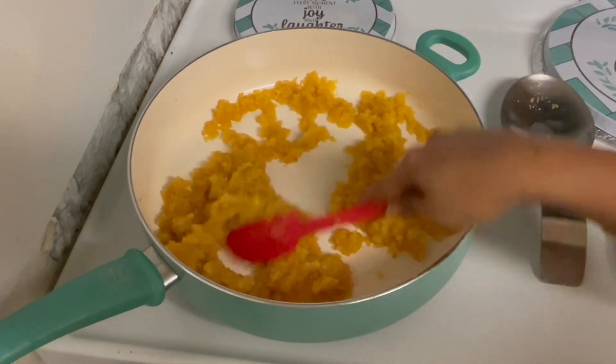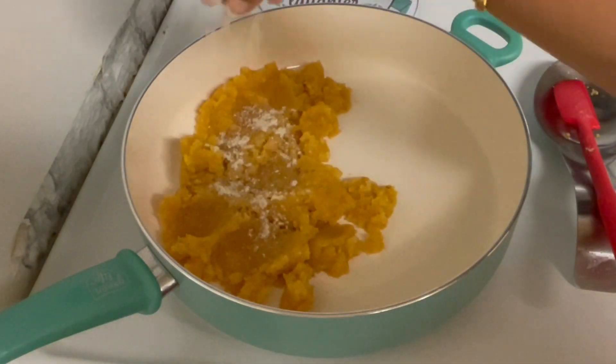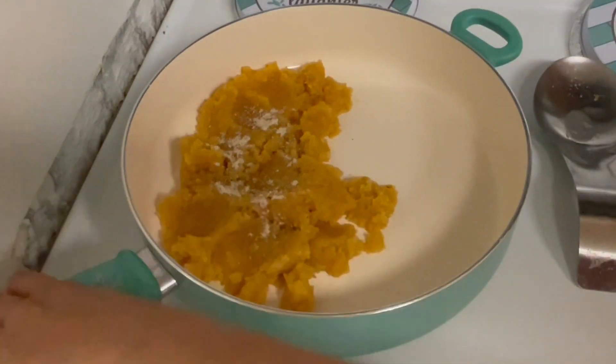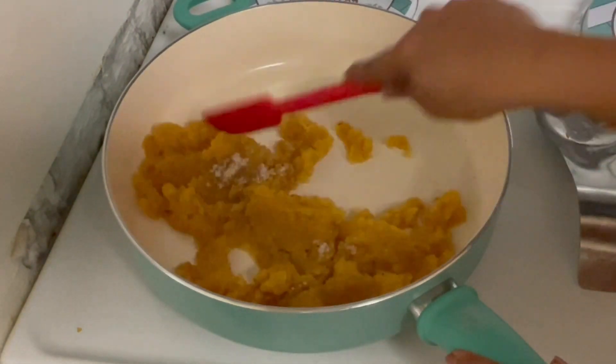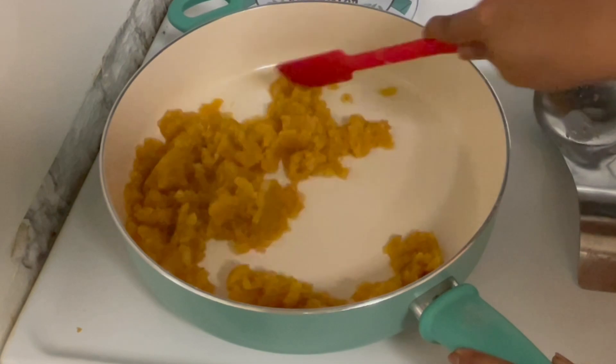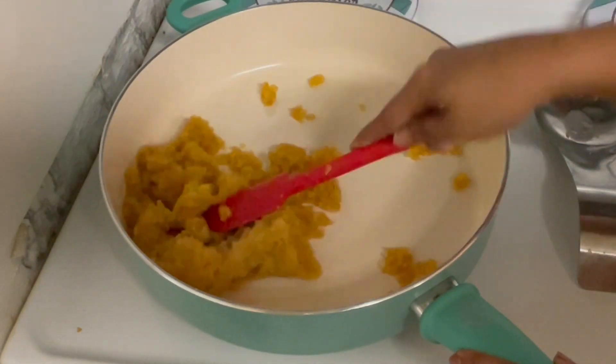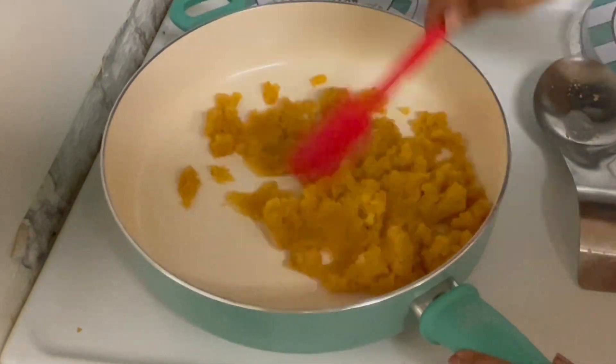I am going to finish mixing the texture. Now I am going to mix it up well. This texture looks correct. Now I am going to transfer it into a tray or a box.